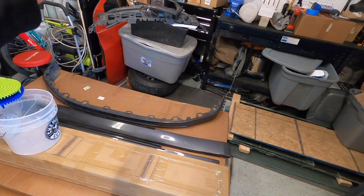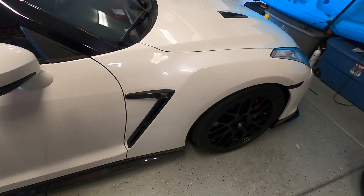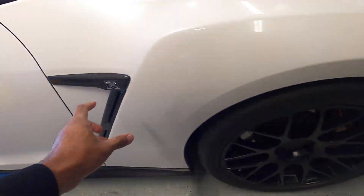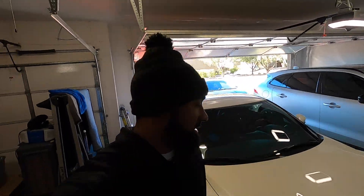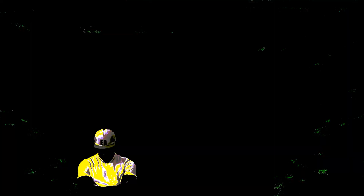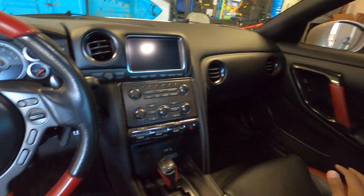We are continuing the project carbon fiber for the GTR, and as you guys can see by the thumbnail, we are moving on to these two boxes here. As you guys have seen in the past few videos, we've got the side skirts, the front lip, the side vents, and of course I've already had the trunk — that's carbon fiber. Today is just another amazing mod we're going to be doing for this car, and we're making our way inside. Today is the day we add some big aesthetic mods to the interior of my GTR.